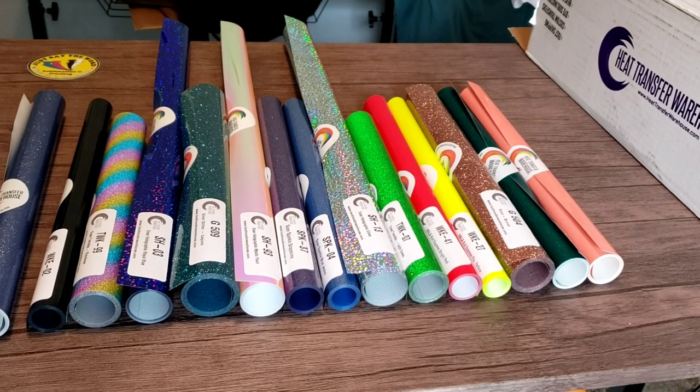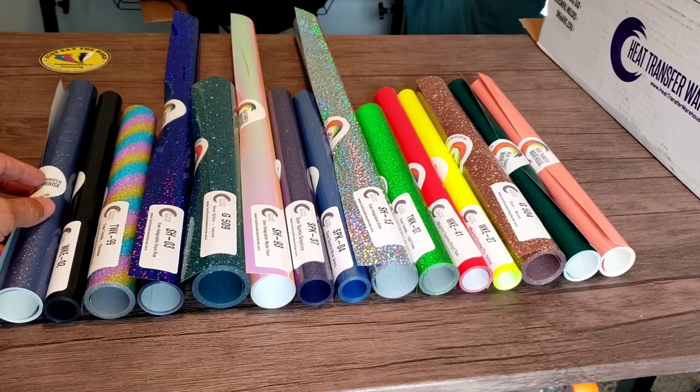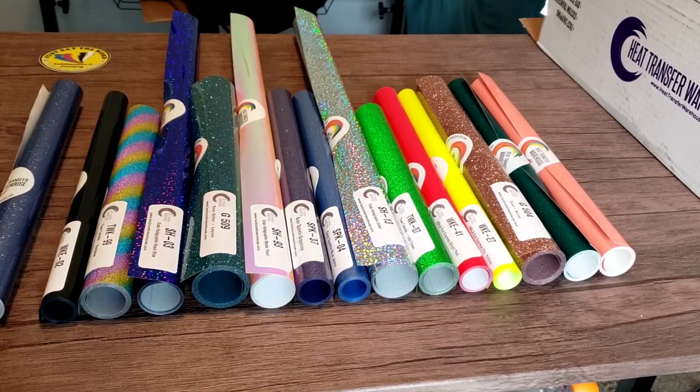Heat Transfer Warehouse, thank you once again — especially Brooke. She's been super sweet and I really appreciate you sending me these freebies. I can't wait to use them and upload videos using these products. Stay tuned for more — that's all I have for now, until next time.